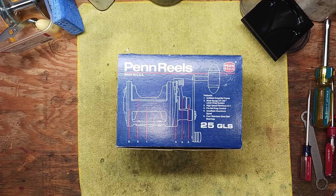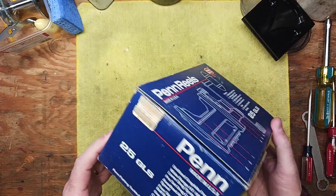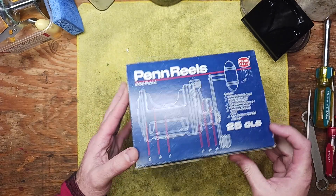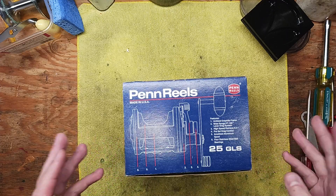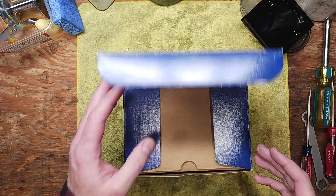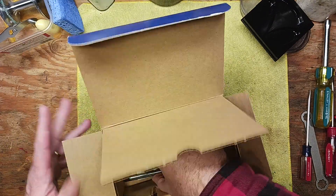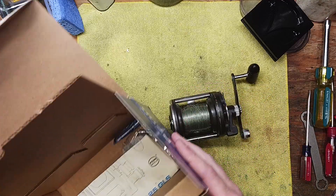Hi, this is Tony and we're back on the bench. This morning we're getting into some more projects, and I wanted to do a quick preview video of this Penn 25 GLS reel that I picked up recently with a bunch of other reels that were basically deemed either parts reels or reels that need a lot of attention.